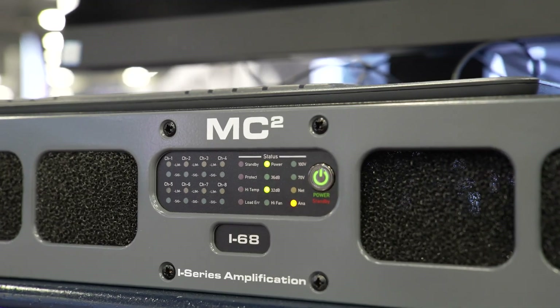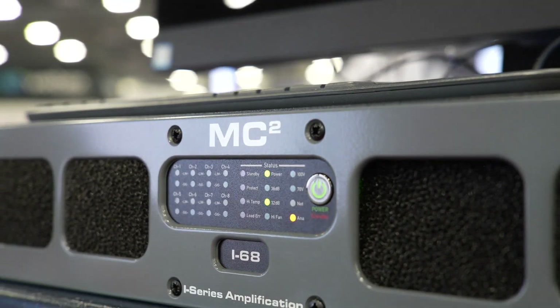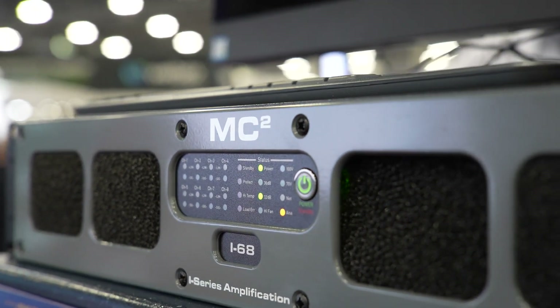These amplifiers feature a new MC2 designed switching module and universal power supply in a 2U lightweight format. Let's get into those key features. The 8 and 4 channel amplifiers deliver scalable power — 650 watts at 4 ohms, 750 watts at 2.7 ohms. These amplifiers direct drive 70 volt and 100 volt line.